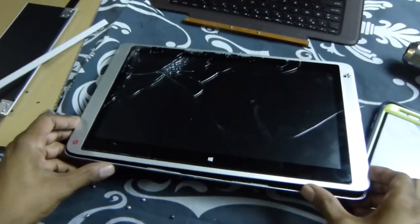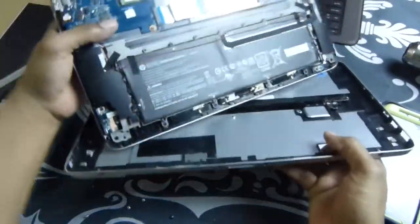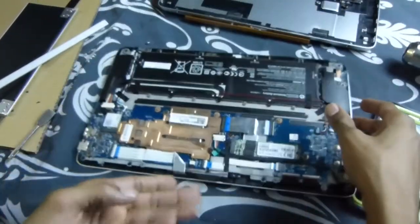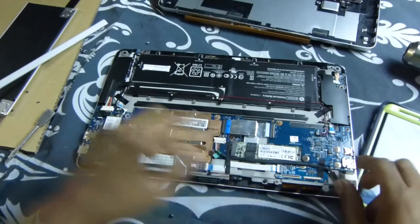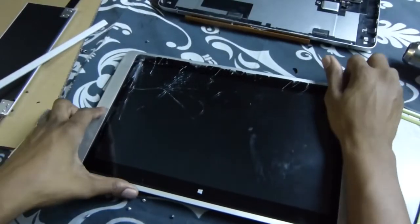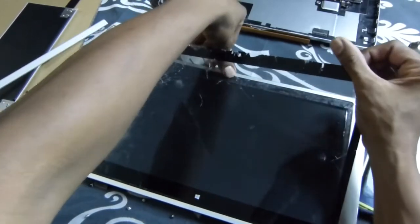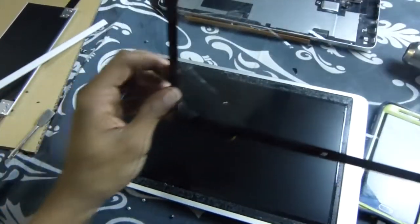Start from the bottom after you get all the screws out, pry it open, open it up, flip it over. Right over here on this side you have your ribbons — two ribbons. Take the two ribbons loose, flip it back over, put the screen here on your broken one. Be careful — that glass will fly. You have to get it up, rip it up out of there, and it comes right off.